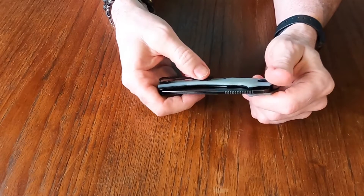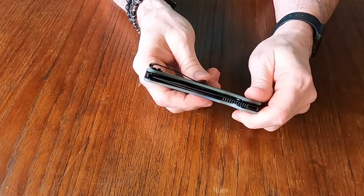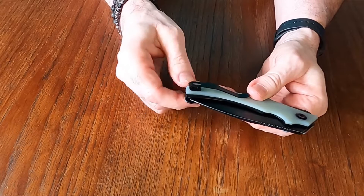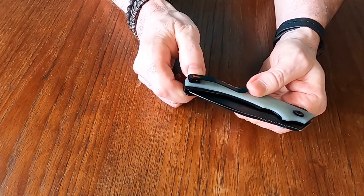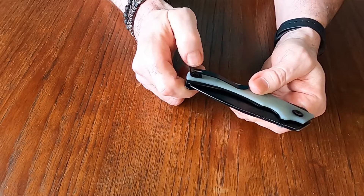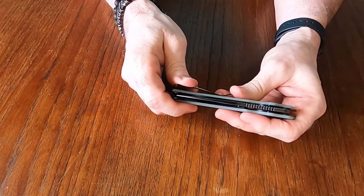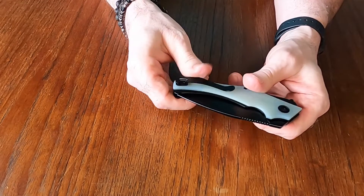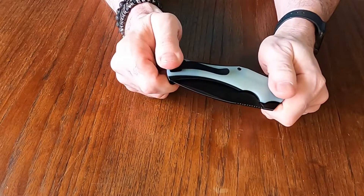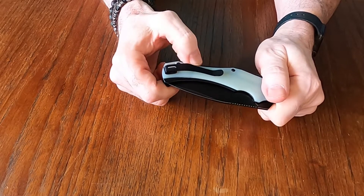So you are going to notice it in the pocket — not a deal breaker, but it is something to consider if you don't like big bulky things in your pocket. This probably isn't the knife you want for an everyday carry. And my biggest beef with a lot of knife makers: the pocket clip sits up and the screws are elevated, so that's going to be wear and tear on your pocket. Just countersink them — that would be my preference so you don't have that extra wear and tear on the pocket.